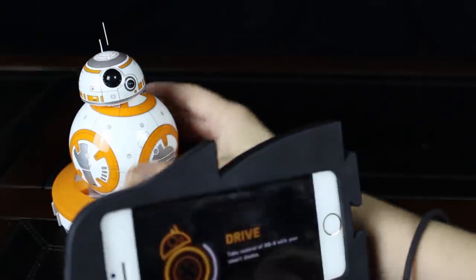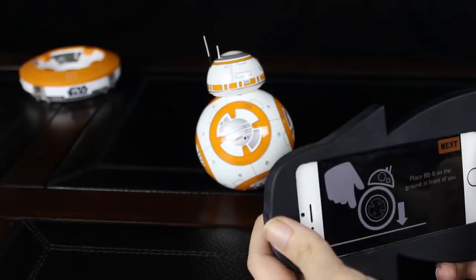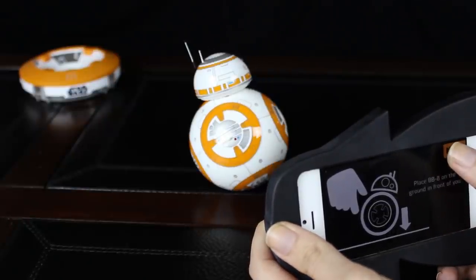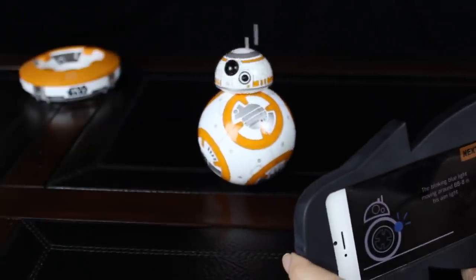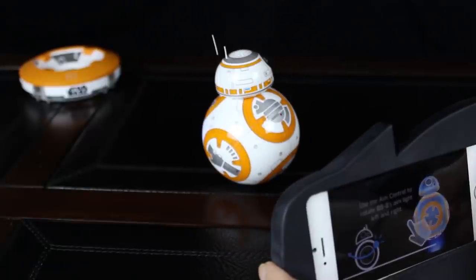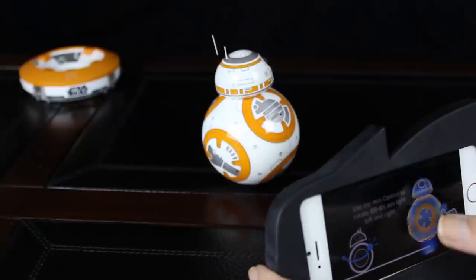I removed the cable and I brought it here because I have a wider table and we can see what happens when we turn it on. We're waking it up. Drive. Place BB-8 on the ground in front of you. Done. Next. The blinking blue light moving around BB-8 is his aim light. Use the aim control to rotate BB-8's aim light left and right. Oh I got it, so I can move that.